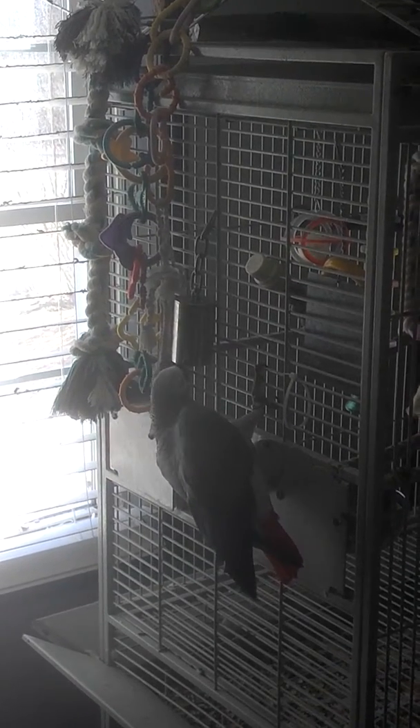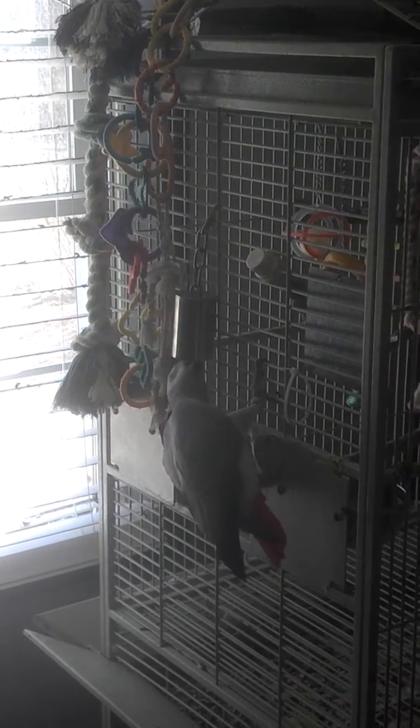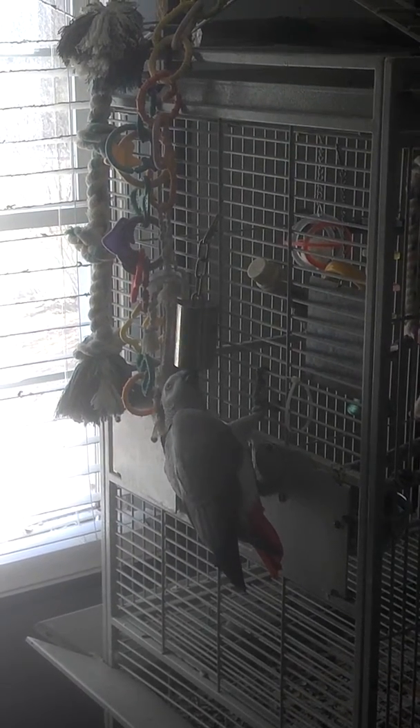Have you taken that off? Like, have you taken the fat off or does it come like that? No, this should come like this. Any butcher or reputable wholesaler will have this cleaned up for you.